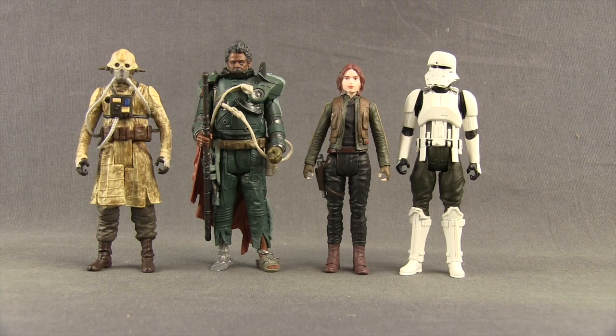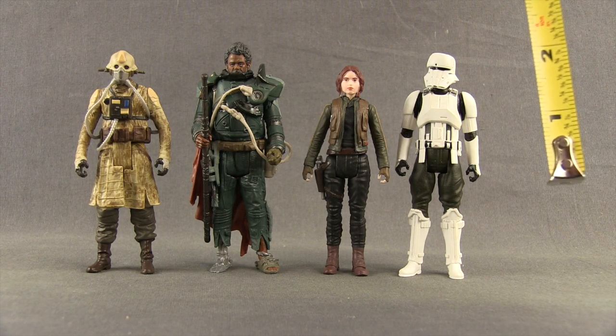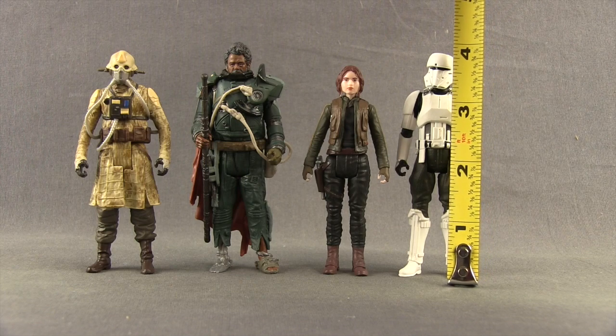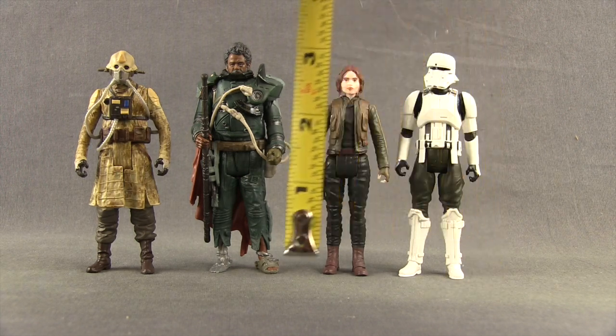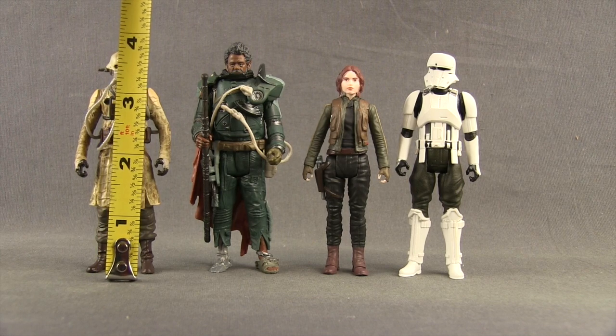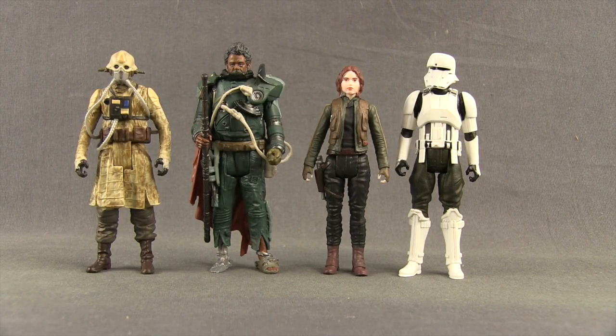The scale between these four figures seems pretty good. The Hover Tank Driver and Saw Gerrera are about the same height and are the tallest in the set. Two Tubes is the next tallest, and then Jyn Erso is the smallest. The Tank Driver and Saw both stand about four inches tall. Two Tubes stands closer to three and three-quarter inches, and Jyn Erso stands a little bit under three and three-quarter inches.